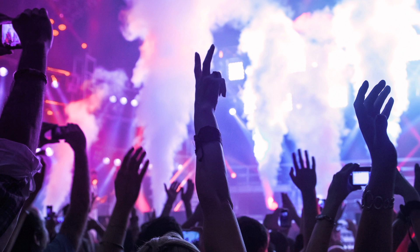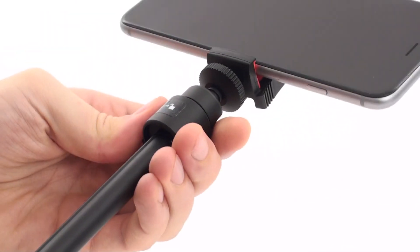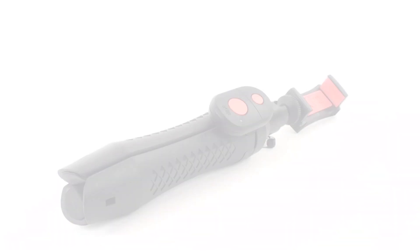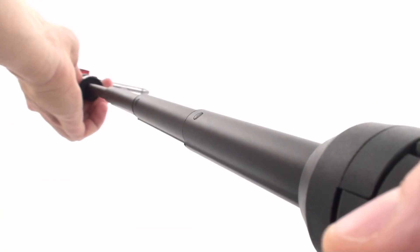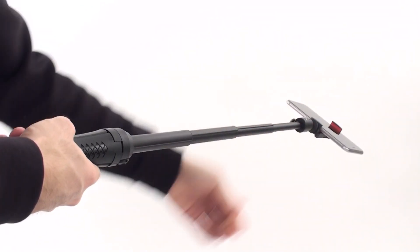Need to get above the crowd? With its built-in telescopic locking extension arm, iKlip Grip Pro can extend your reach up to 24 inches for a different perspective. And since the pole is integrated into the design, no additional assembly is required — it's always there and accessible. You can lock the extension arm at any length with a simple clockwise twist to get the perfect positioning for your shots.